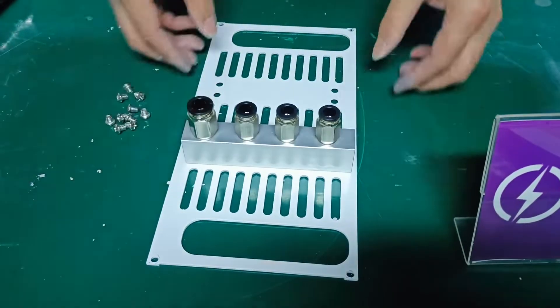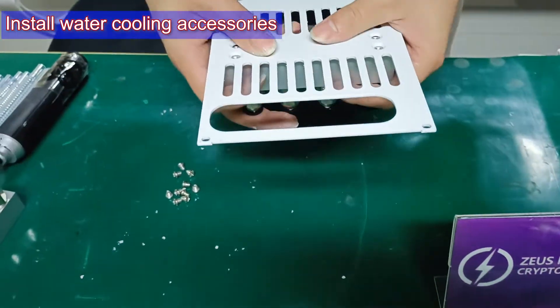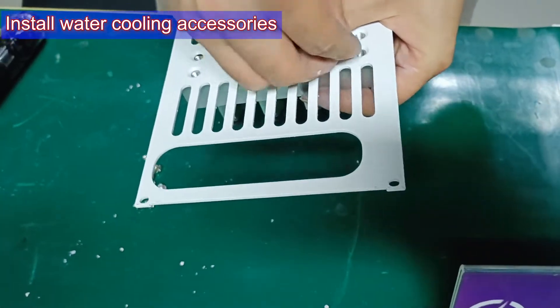Step 7: Install water shunts, water pipes, and fan speed simulators.